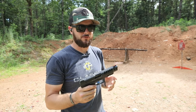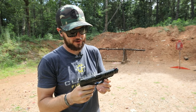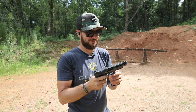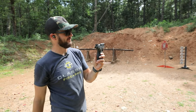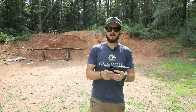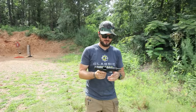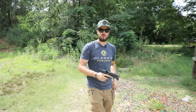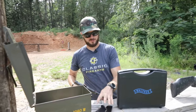Alec is a huge fan of Walther and I haven't even told him that we got these in yet, so he's gonna find out pretty much when you guys do when this video goes out. This is a pretty sweet pistol. Let's take it back to the bench and show you guys what all it comes with, because it comes with quite a bit of stuff — including, and I'm going to say this because it makes me very happy, three 15-round magazines.